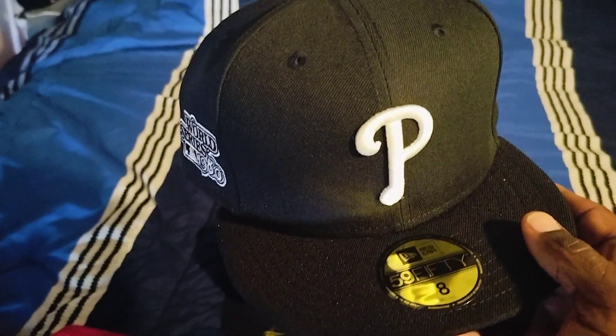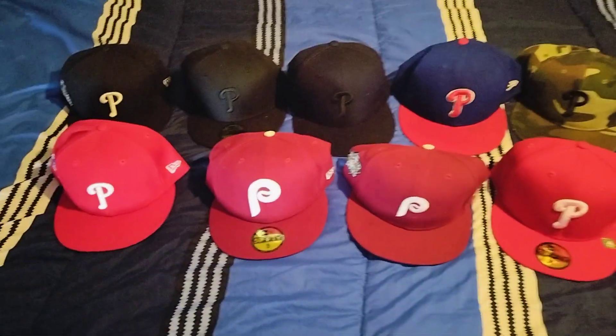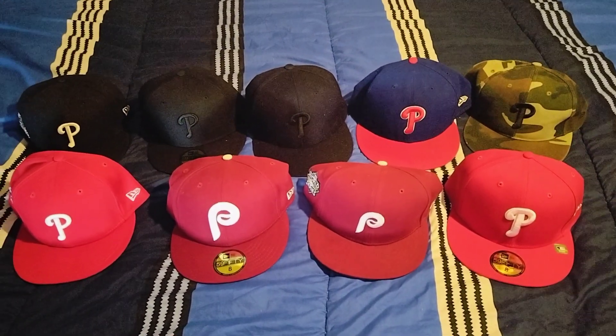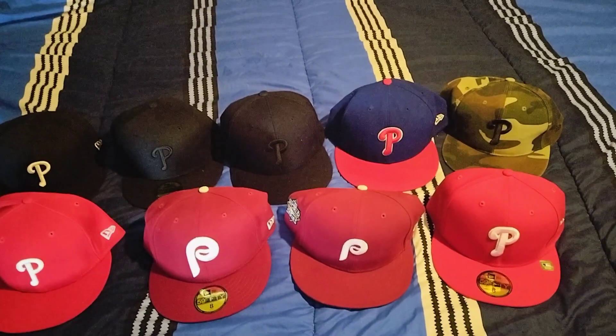This one right here I just copped — the tag is still on the brim. It also says 1980 World Series, but I had to get another black fitted with the white P emblem. The other one I had was kind of old. This right here is my little Phillies hat collection, all size 8 59/50. Shout out to them — they make the best fitted hats.